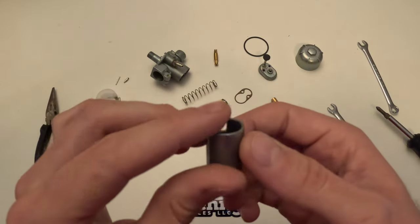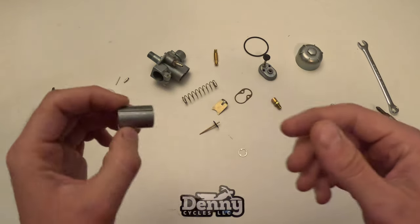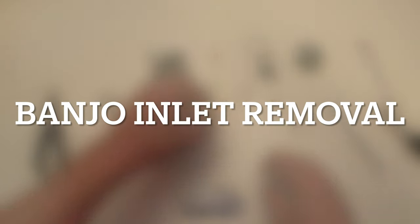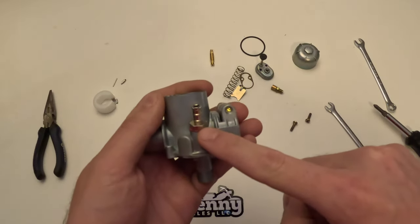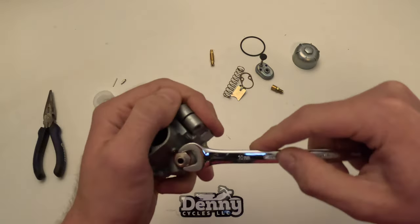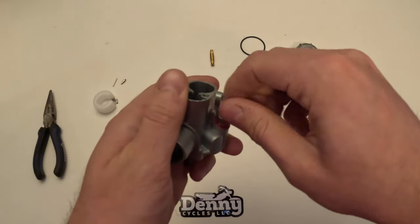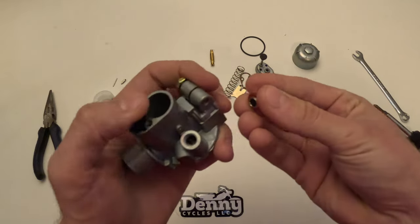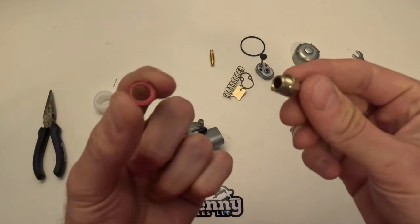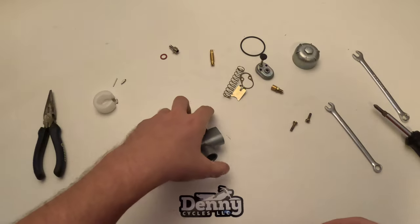And then finally this is going to be the throttle slide. Now we're going to move on to the banjo removal — this is the fuel inlet into the carburetor. For this you're going to need the 10 millimeter wrench. You just unscrew this and it'll have one washer gasket on the end. That gasket is called the fuel inlet banjo gasket, and this metal part is the fuel inlet banjo.